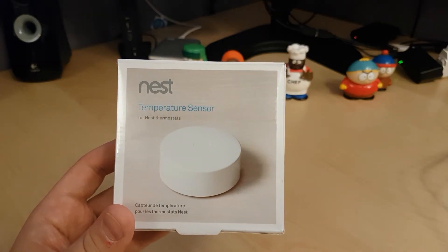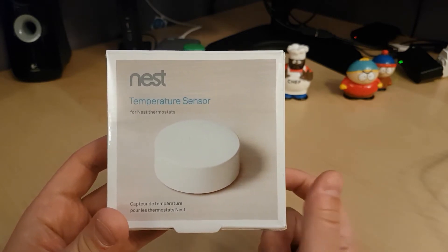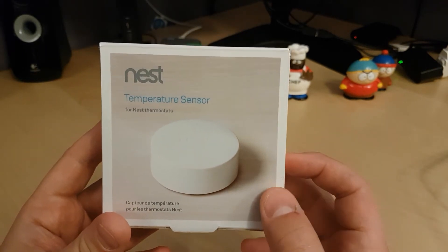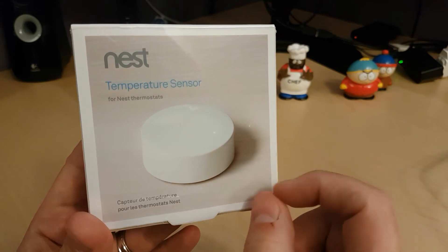Hey guys, today we're going to take a look at the Nest Temperature Sensor. This got released a few weeks back and is the answer to getting the right temperature in each of your rooms with your Nest thermostat. You'll need a Nest thermostat third generation as well as a smartphone or tablet to get this set up. Let's see what's in the box.